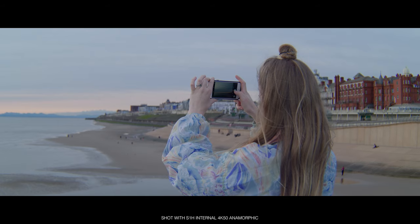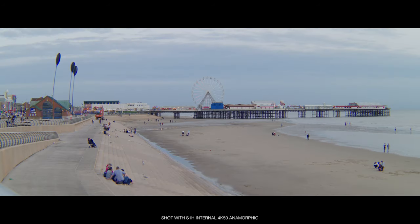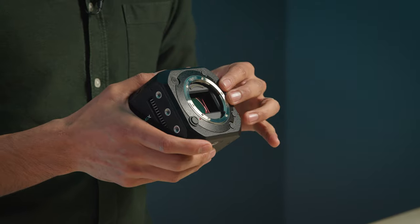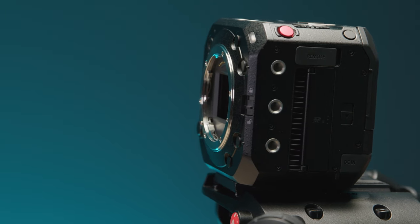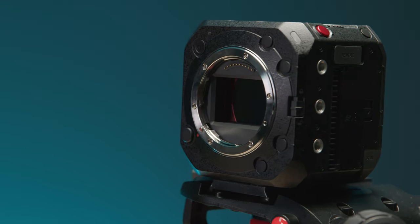The body is near identical in size to the BGH1, which — considering they've now fit a full-frame sensor in there — is pretty impressive, and it's almost half the weight of the S1H too. On the front we now have some additional function buttons; there are seven user-customizable buttons around the body in total, along with a new switch to lock off all of the controls.